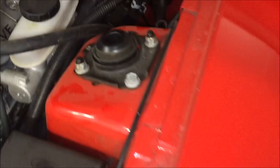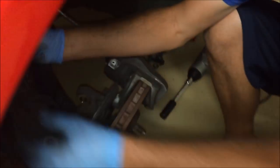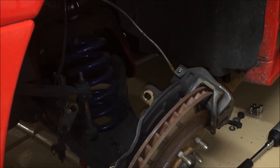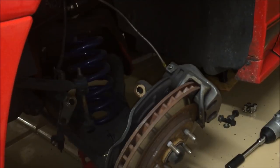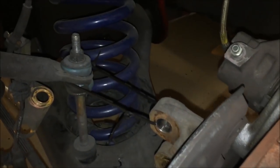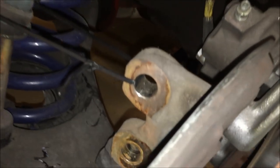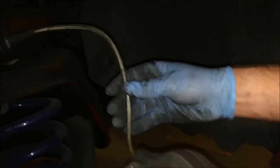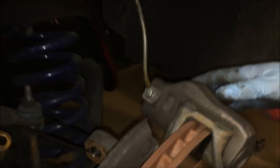Go ahead and drop that strut out. When they're old enough you can even compress them by hand if you have to. Repeat the same process on the other side to get the passenger side strut out. Then run some zip ties around the other suspension parts so you're not hanging anything on the brake lines — you don't want them to break or have any problems.